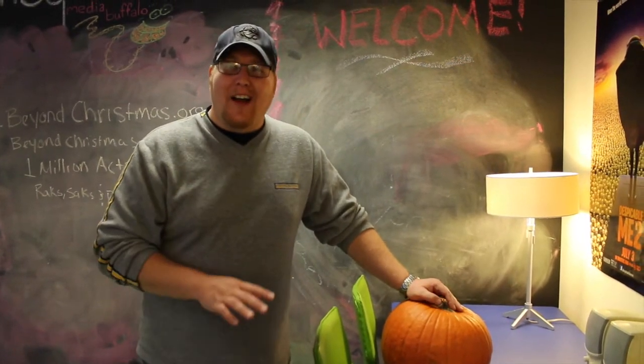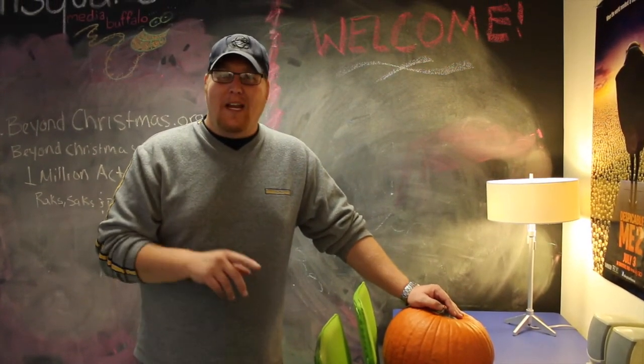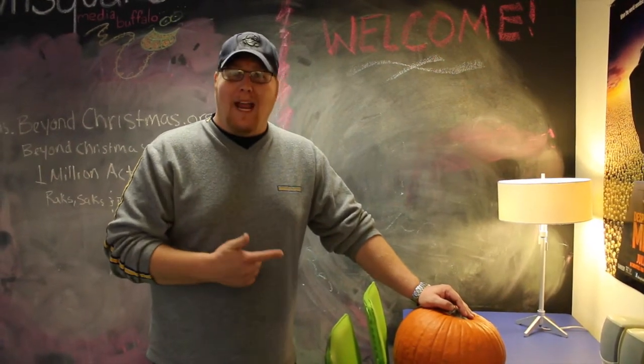Hey everybody, it's Brett Allen with your life hack of the week. I promised you one for Halloween, and if you've got a party coming up, this one might come in handy.